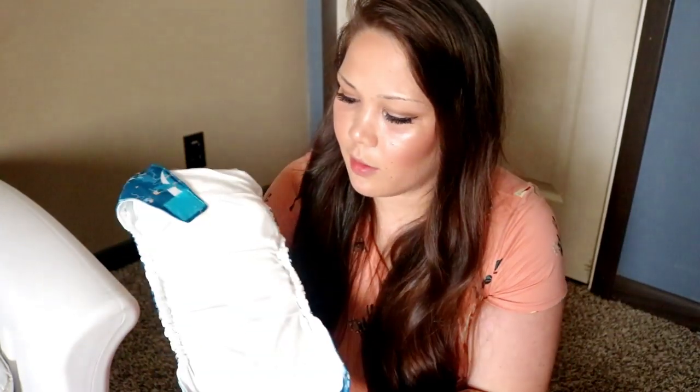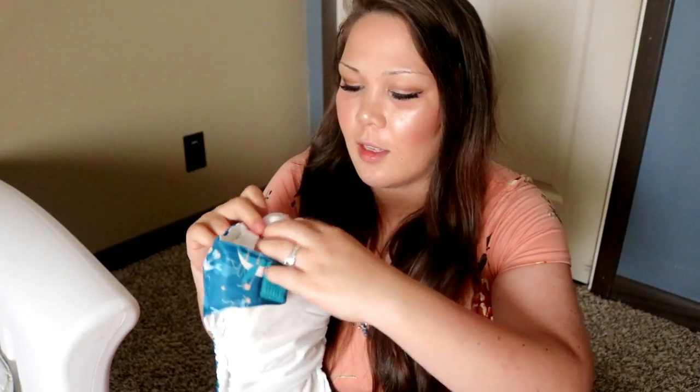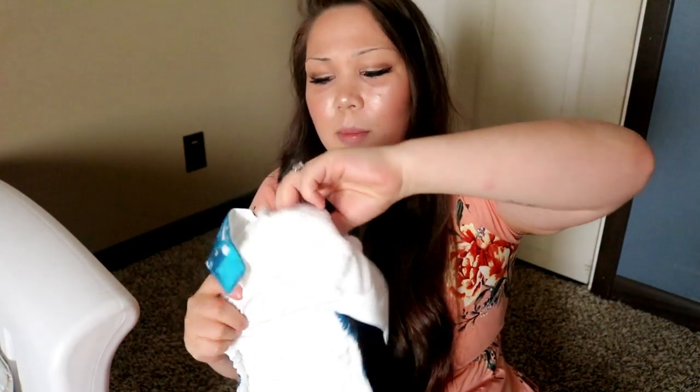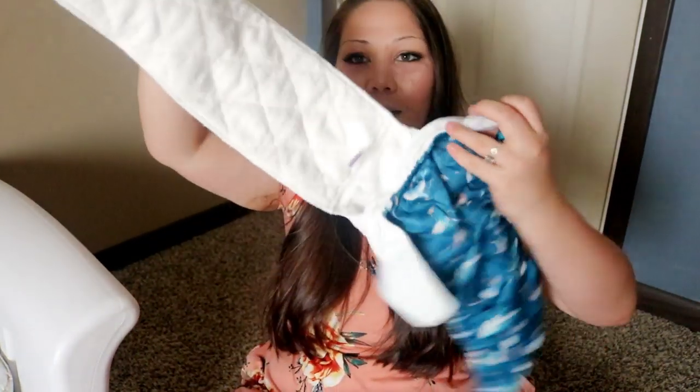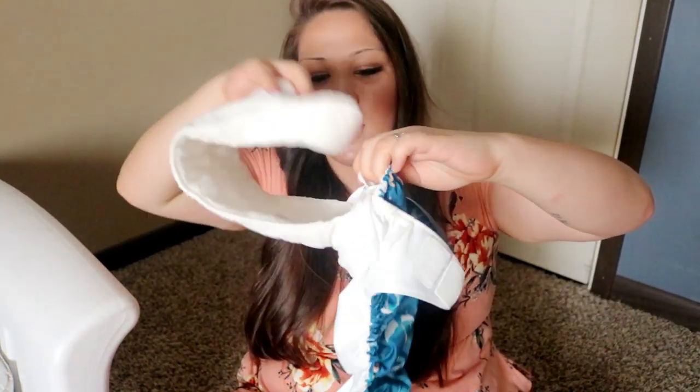I think this is their one-size all-in-one diaper. It's really soft on the inside. This design actually reminds me a lot of the Top Spots, if you're familiar with the Top Spots all-in-ones. It has this tongue-style insert that you can tuck into the pocket.